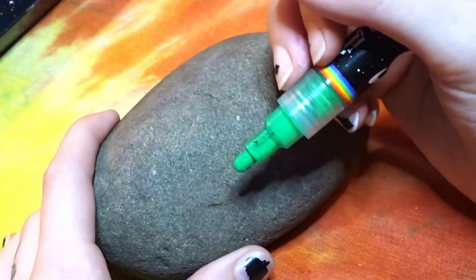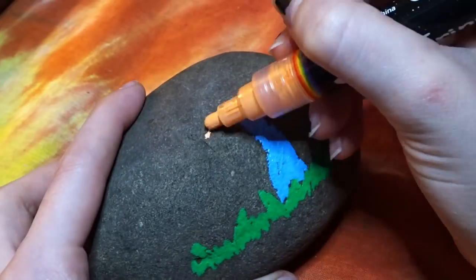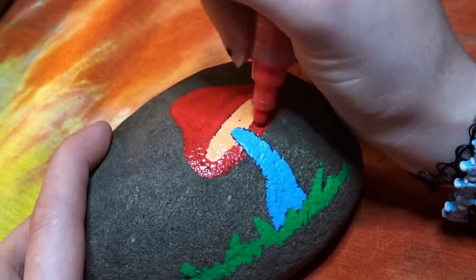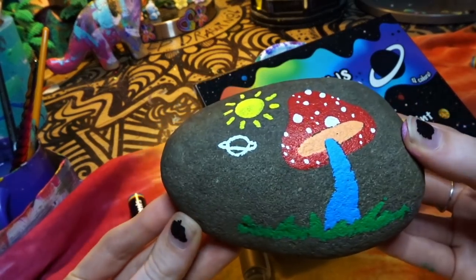Next we're going to paint a rock. I think I'm going to try to paint a little mushroom. It's working pretty good so far. The rock gets a 10 out of 10 — this is adorable, look how cute. It's so clean too.